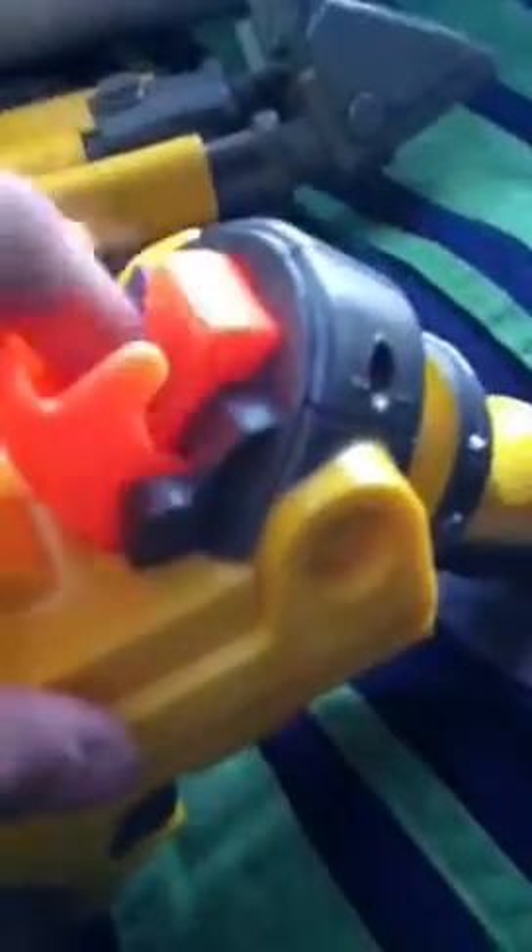Another thing is it has two options of firing. You have full auto with the switch, then you have a single shot with this. Another good is it comes with 25 darts.